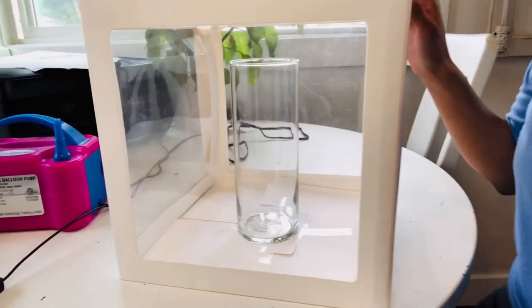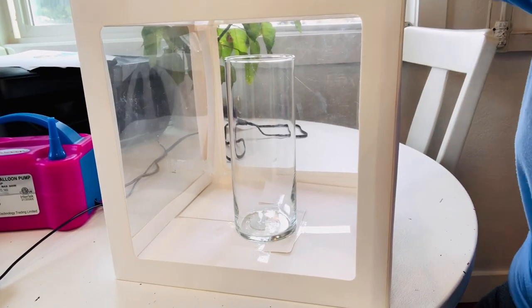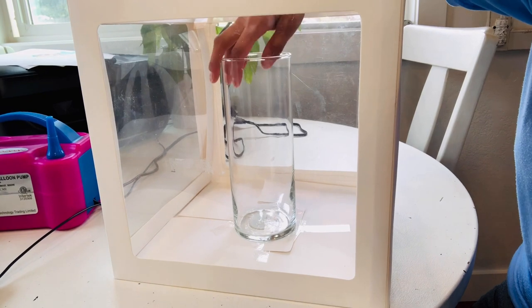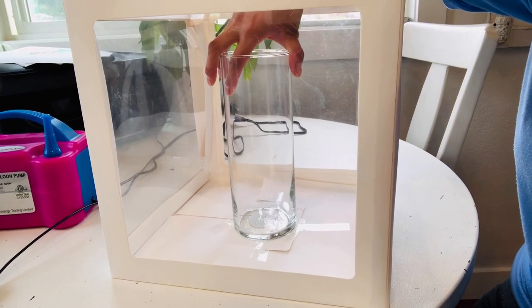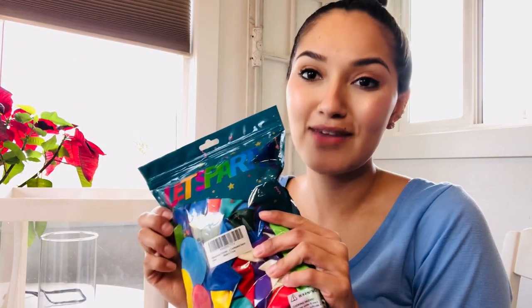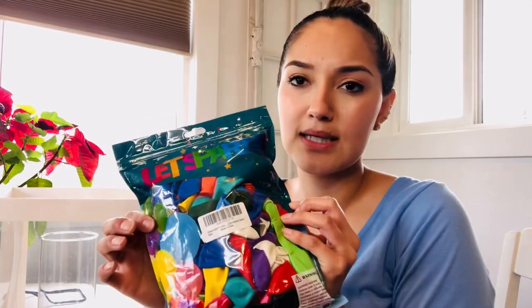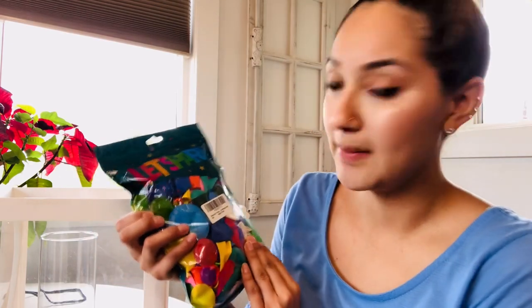I'm taking a cylinder vase from the dollar store and just placing it in the middle. To fill the sides of my box, I'm going to be using mini balloons, putting them all around, and then filling this with sand because our number one is going to be coming out of the middle. I got these balloons off Amazon — there are 200 of them for, I believe, like $12 or $15. I'm going to have to double check. They're mini balloons.